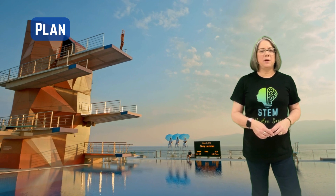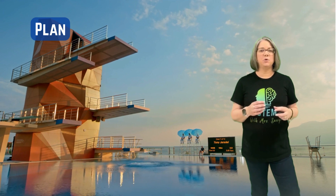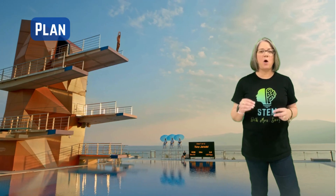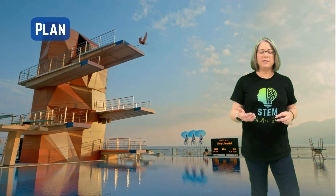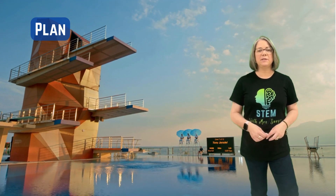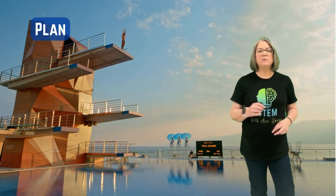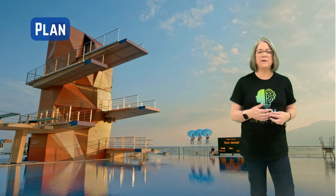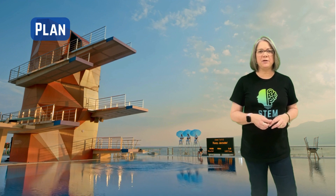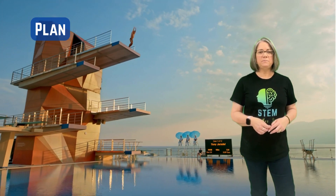Now that you've chosen the best idea, make a detailed plan for that specific design. Really sketch it out in more detail than you did in your brainstorming. Make sure you're labeling it and thinking about all the different problems that might come up when building it. What are some obstacles you might have? Think about the time you have and the materials available to you. Remember, with STEM with Mrs. Sawyer challenges, we want to use materials we already have at home because we don't have to have a computer or an iPad to build and be an engineer and a scientist.